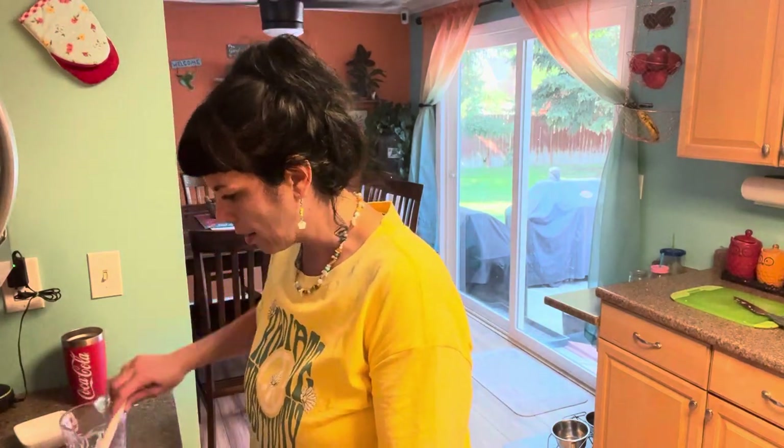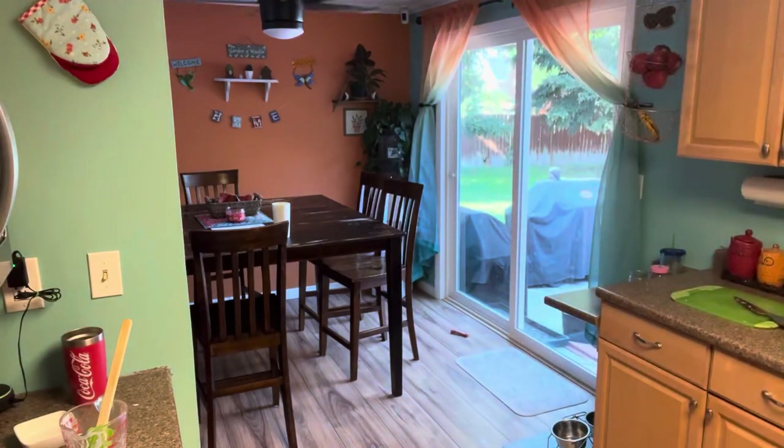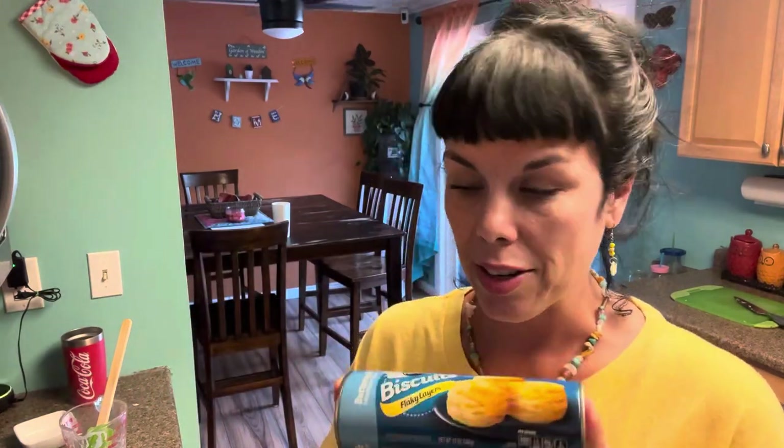I think I'm going to add some salt and pepper to mine also after I throw the chicken in. And I had these biscuits — they've been sitting in my fridge for a while — so I'm just going to pop those into the oven and that will be dinner.